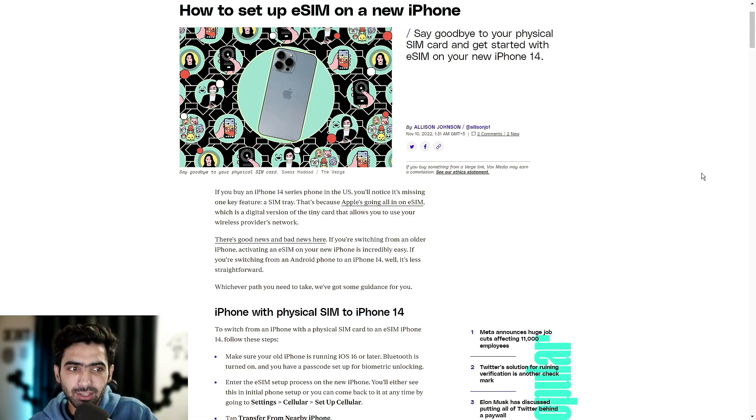There's good news and bad news here. If you're switching from an older iPhone, activating an eSIM on your new iPhone is incredibly easy. If you're switching from an Android phone to an iPhone 14, however, it's less straightforward. Whichever path you need to take, we're going to be bringing some guides around that, and regardless of iPhone or Android users, this video should cover both.